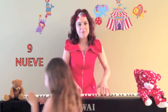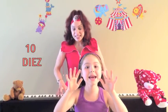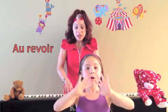Nueve deditos en el aire, y más cosquillas. Diez deditos en el aire, adiós, adiós. Diez deditos en el aire, adiós, adiós. Un par, un par.